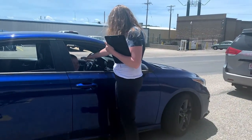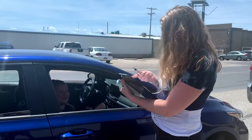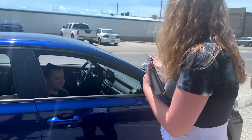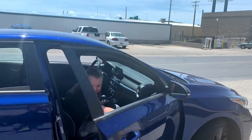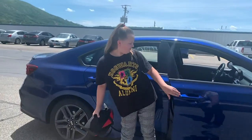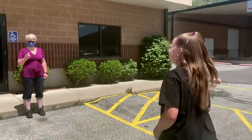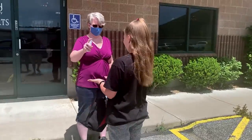Jess is our teacher who comes over. She's going to scan each child's forehead and make sure that they are not running a fever. When they get the okay, they'll come out of the car, bring their things with them, and they'll go line up with their teacher in their particular class.